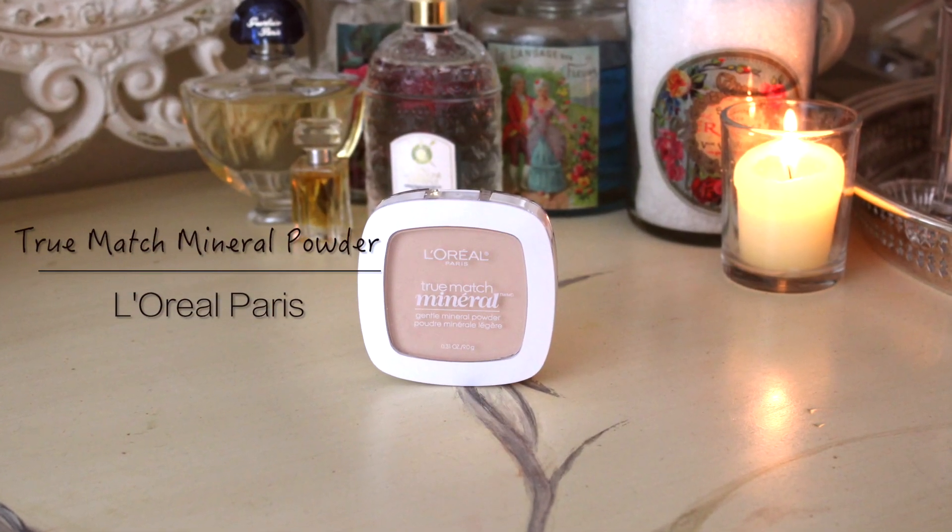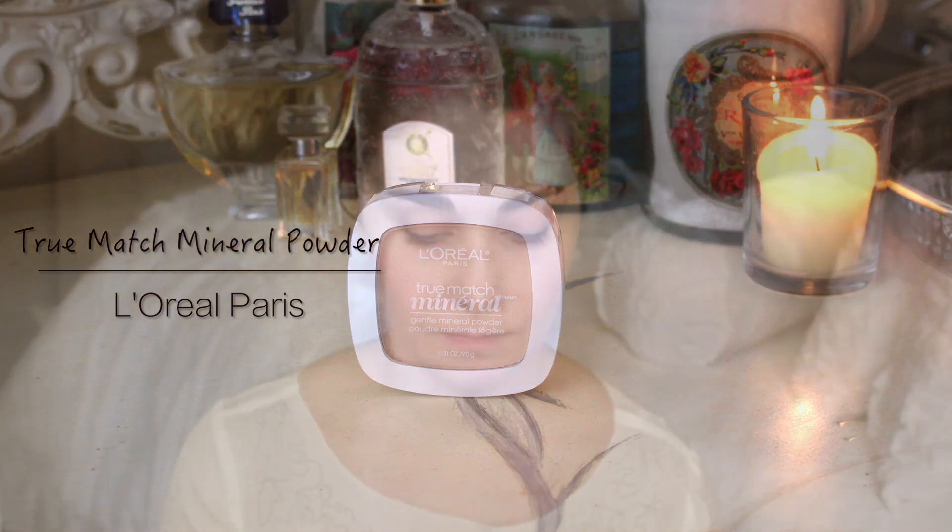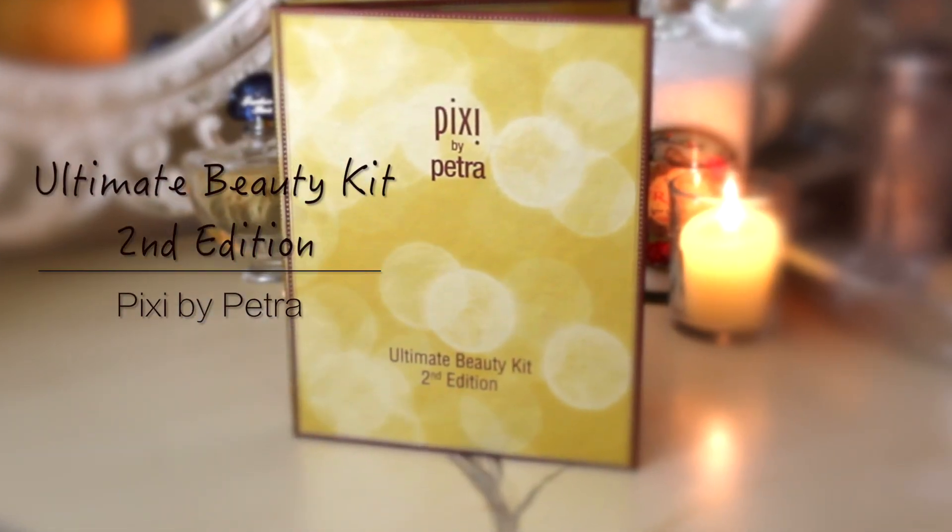Next, I'm going to take L'Oreal Paris True Match Mineral Powder and just buff this over my T-zone to eliminate shine while keeping the skin dewy. If you do anything to your brows, do it now, but as always I just use a clear brow gel to keep things natural.